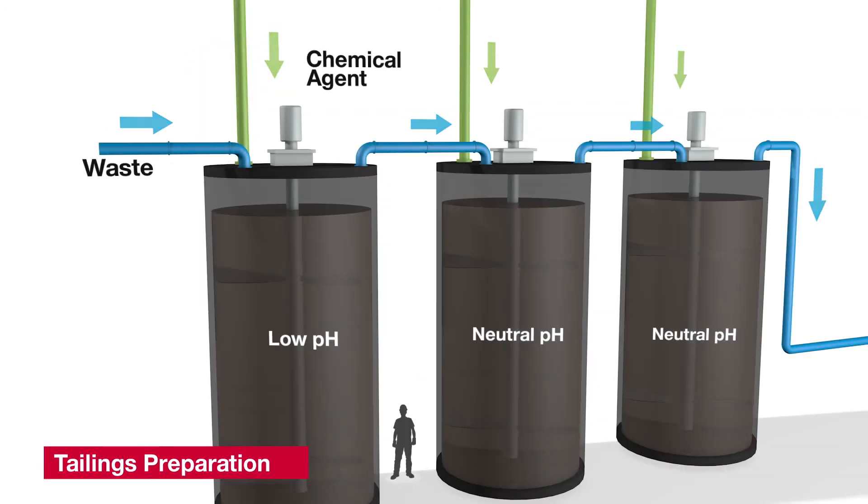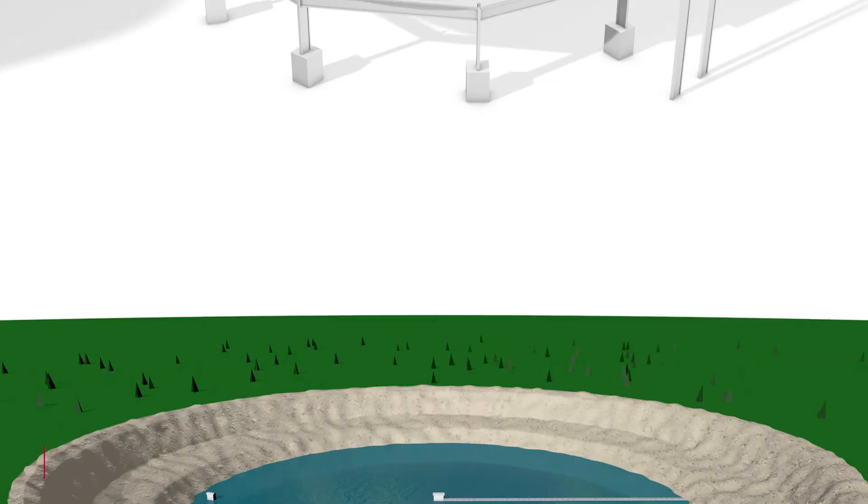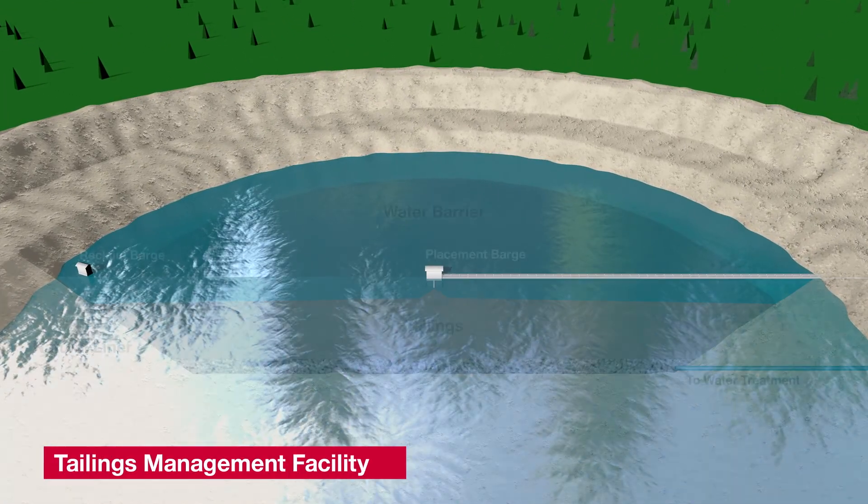Throughout the uranium milling process, waste streams called tailings are gathered and neutralized. The tailings are then thickened to approximately 40% solids and disposed of in the JEB tailings management facility.